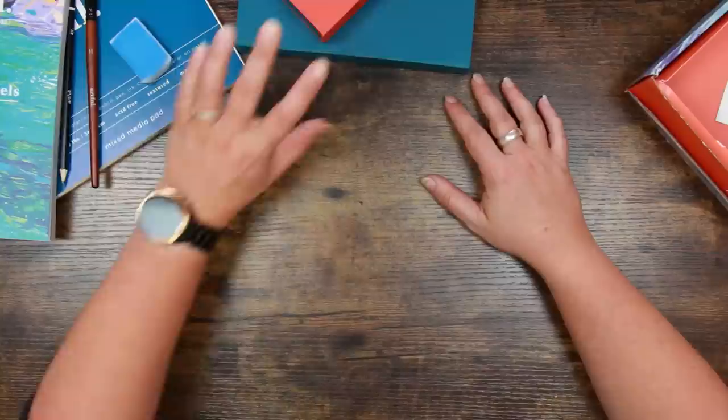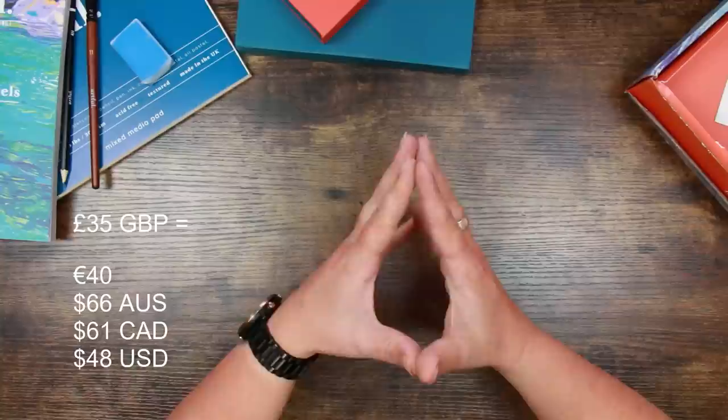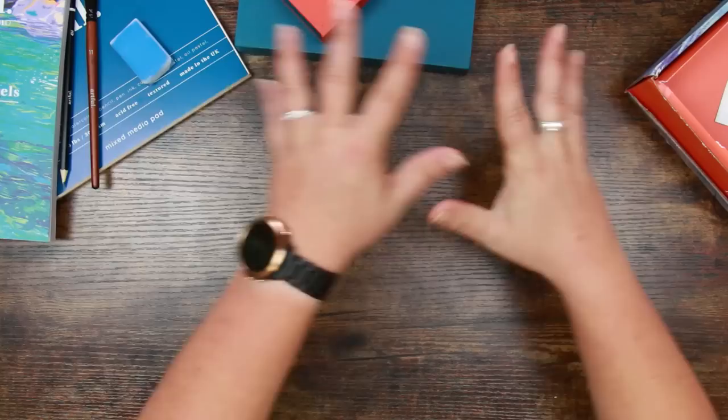Let's pop these to the side — we'll look through the magazine and then get down to testing supplies. This box retails in the UK for £35. I'll put up some conversions on screen. If you're outside the UK you'll have shipping on top of that, so check for your country if it's something you fancy trying.